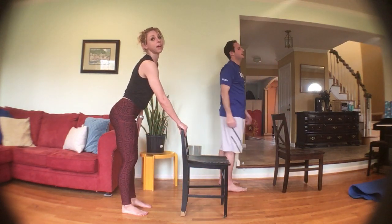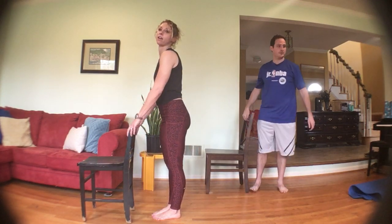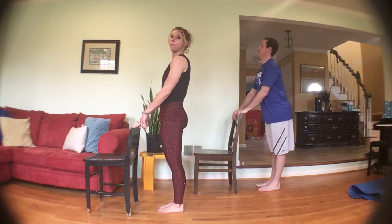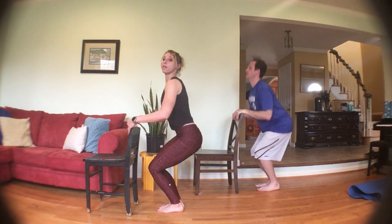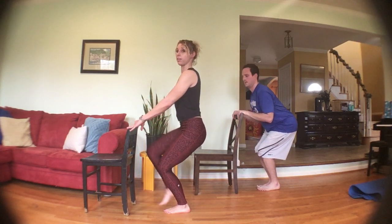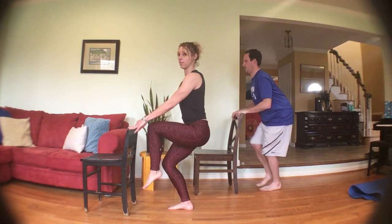Coming back up, we're going to do the other leg. Starting with those chair squats again — down and up and squeeze, down, up and squeeze. Keep those hips tucked under, try to keep the shoulders right above those hips. On the next one hold it down — marching: lift one knee and then the other. Try to keep that chest up, shoulders above your hips, try to stay low.